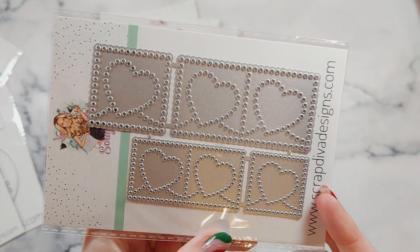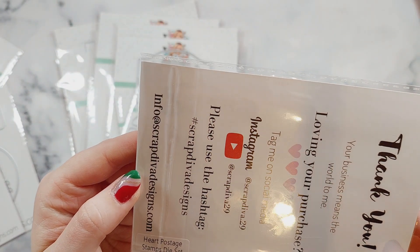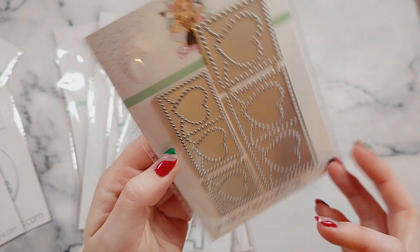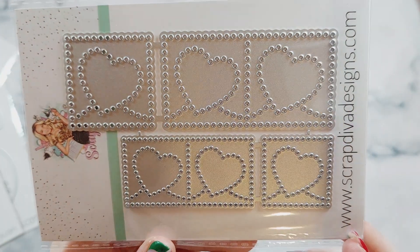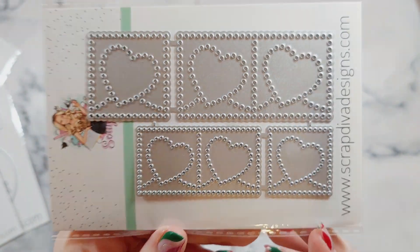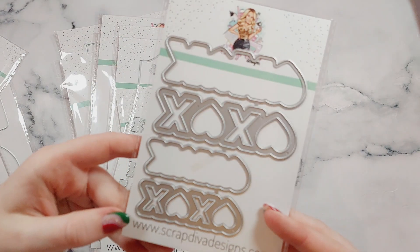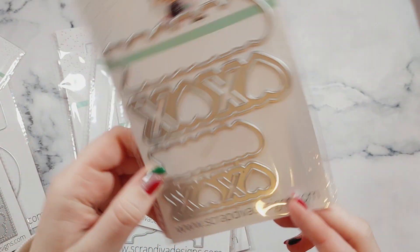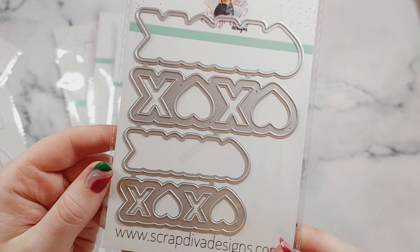And then this one looks like a little postage stamp — it's called the Heart Postage Stamps Die Set. Super cute. You'll definitely enjoy making some really cute postage stamps. You get some square ones and then rectangle ones like a double stamp. And then we've got this one called the XOXO Shaker. It'll look really cute on bag toppers or on a card, just as some little embellishments.